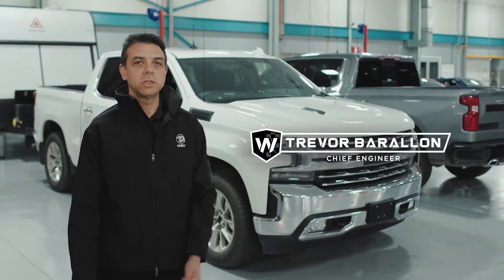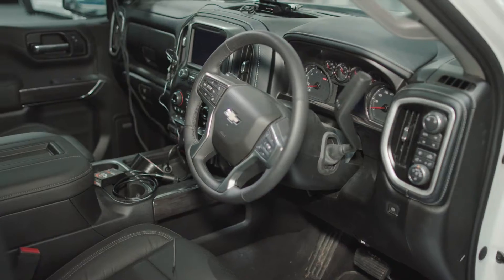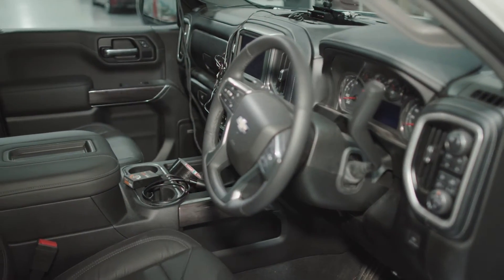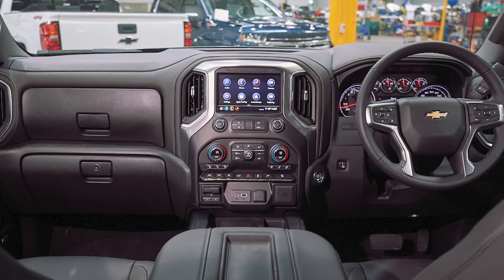Hi, my name is Trevor Burrell and I'm Chief Engineer. As you can see, we try to replicate things like steering position and orientation from the left-hand side of the car to the right-hand side of the car.